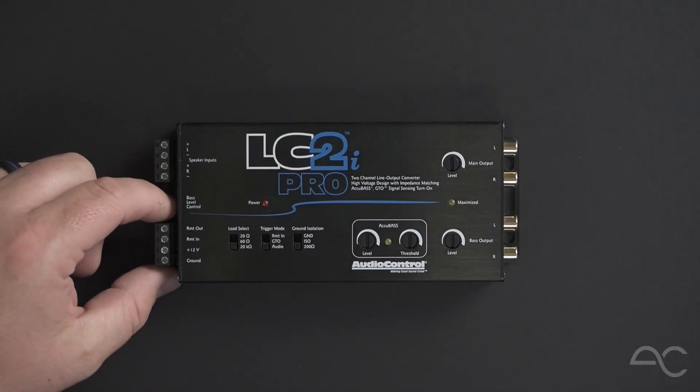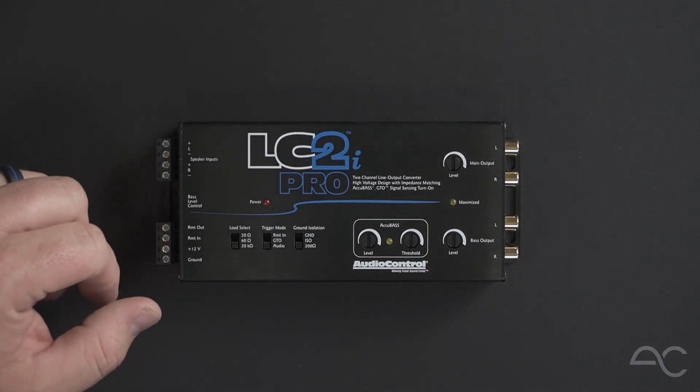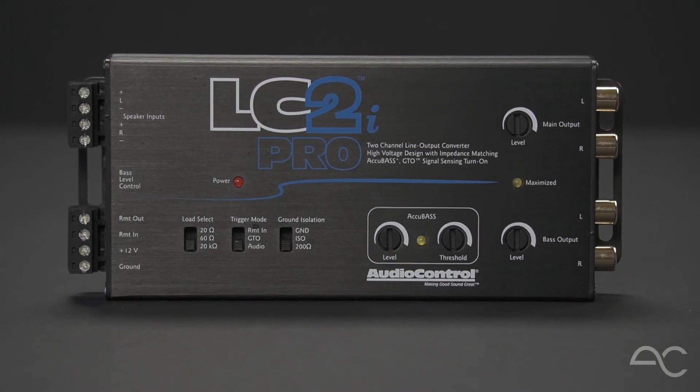At the bottom, we have the 4-pin removable connector for remote input, output, and power and ground. Thanks so much for taking a tour of the LC2i Pro, and we'll see you next time.